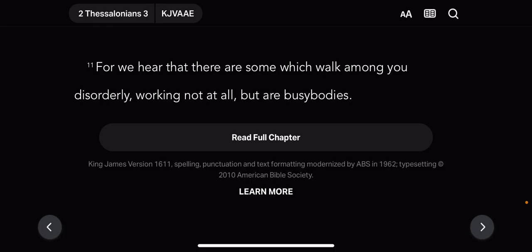Let's get to Matthew, Matthew chapter 6. Verse 19: 'Lay not up for yourself treasures upon earth, where moth and rust do corrupt and where thieves break through and steal. But lay up for yourselves treasure in heaven, where neither moth nor rust do corrupt, where thieves do not break through nor steal.' That means work.